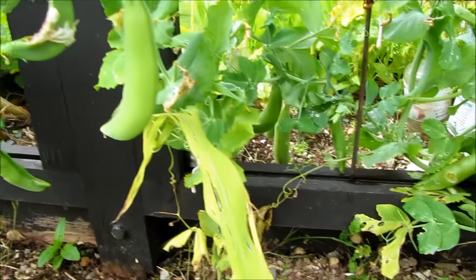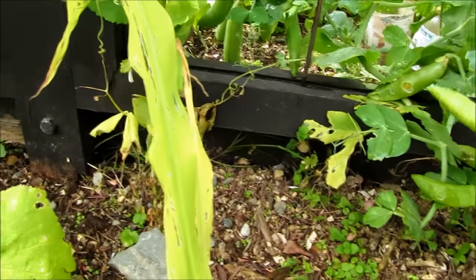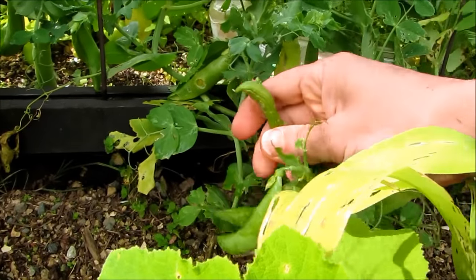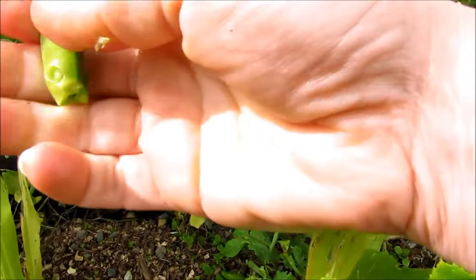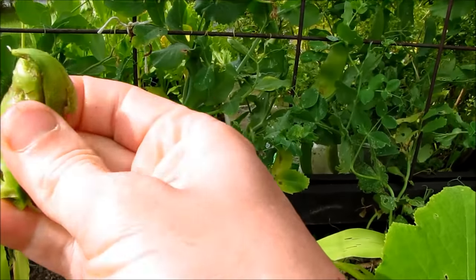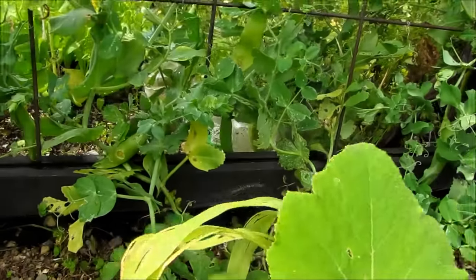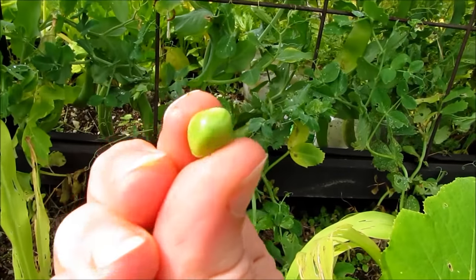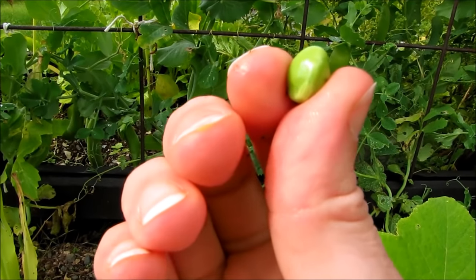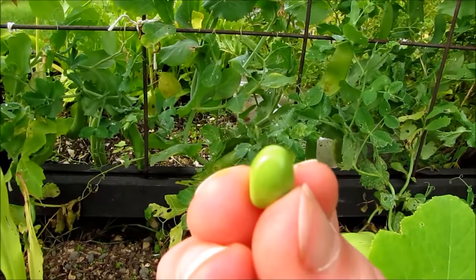Peas are a really easy one to collect seeds from. You want a well-swollen, overripe pea pod, and the peas you collect inside will be viable for growing peas the next year. Just pop the peas out of the pod, let them dry out on a paper towel, then pop them in a container, label them, and grow peas from your own peas next year.